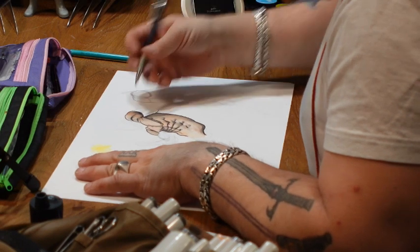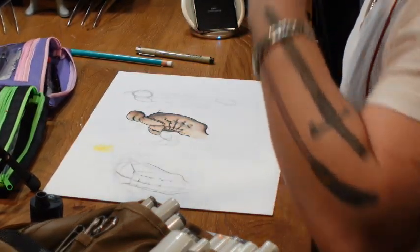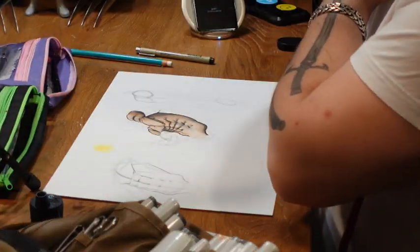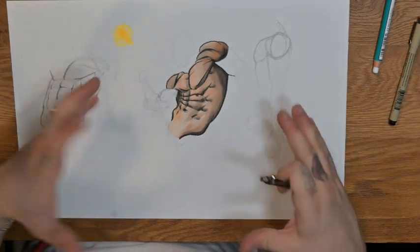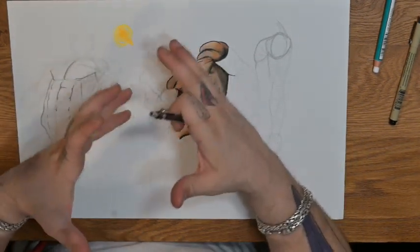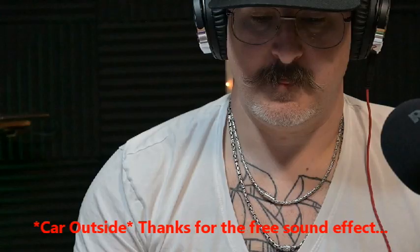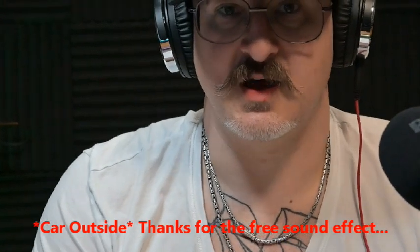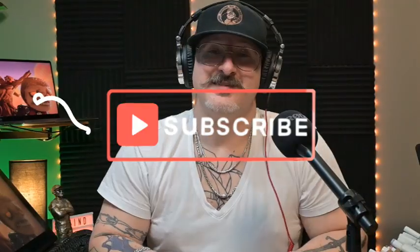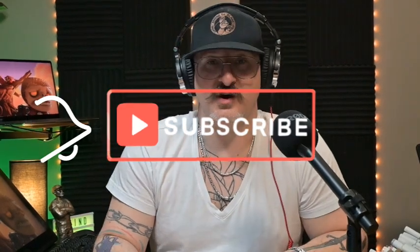The front delt is used very much for things like bench press — pulling forward and lifting up. When you're drawing a character in some kind of action pose, you want to think about the push and the pull of anatomy and how the muscles are affected. Thank you very much for following this tutorial on how to draw delts.